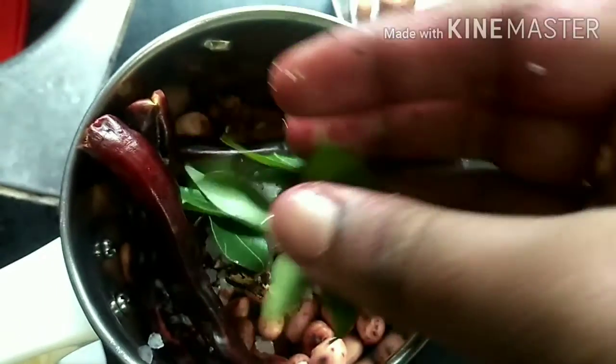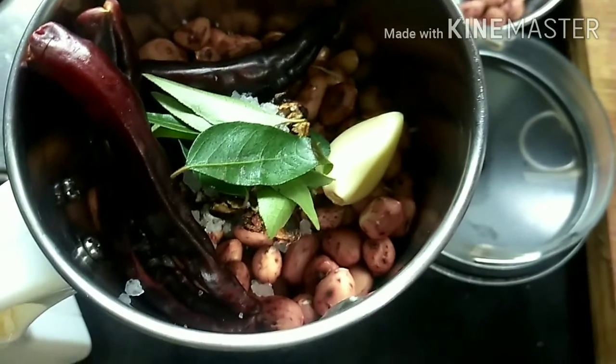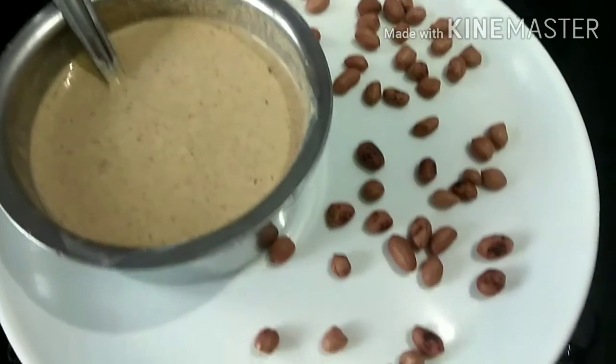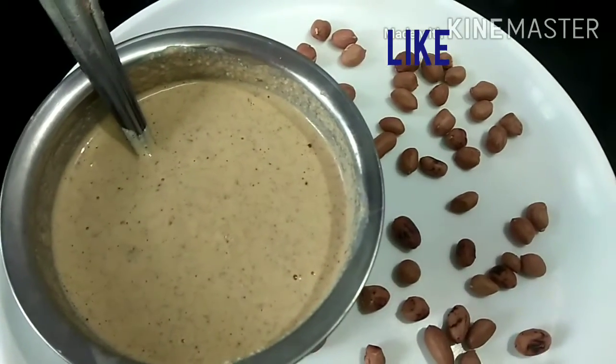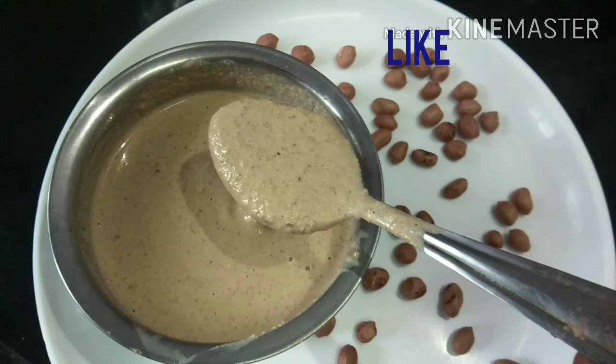You will have a lot of taste. This is a nice taste. You will have a nice rice with a nice taste.